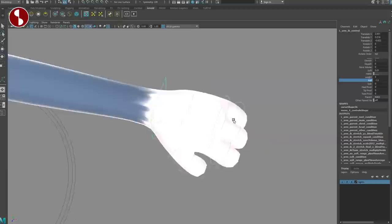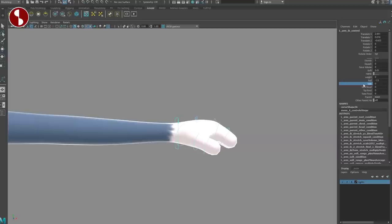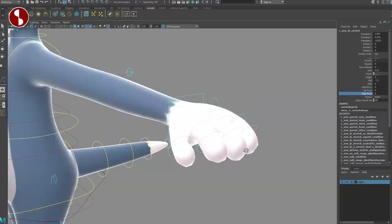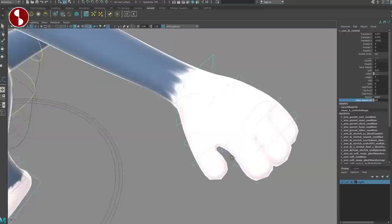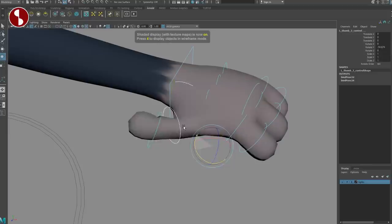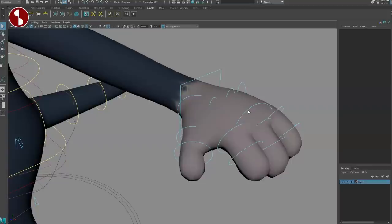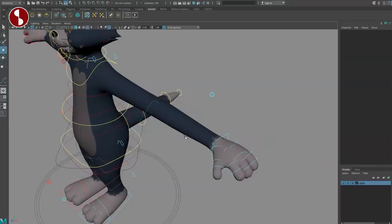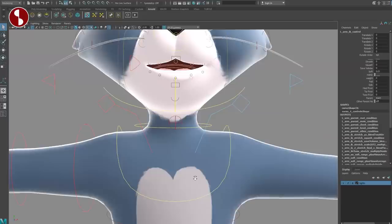You also have finger controls — turn them on and you can see more. You have a base control for the fingers on all of them, plus extra fingers. There are two joints, so you can move around and you have a main one that controls all, and you can scale — so there are all kinds of deformation options. Don't forget that when you select the elbow, you do have the snap there, and also save volume and global.